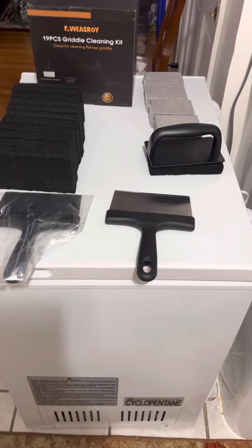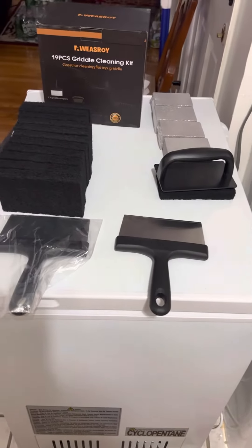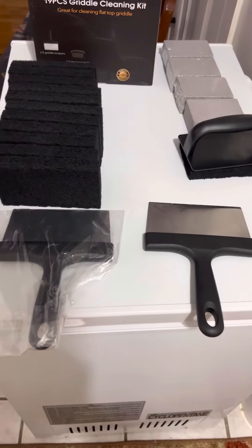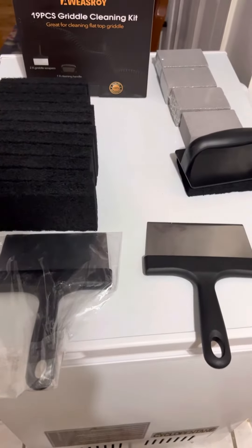Hey everyone, this is Sasha. I'm here to show you a product called a Rust-O-Roy 19 piece griddle cleaning kit. It is perfect to clean flat top griddle.